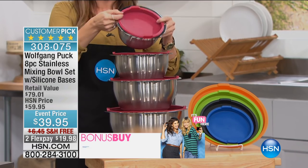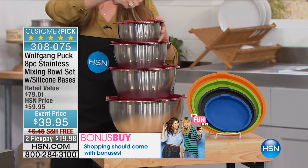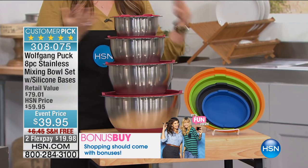They're dishwasher-safe. They are oven-safe, so you can put all the ingredients for a cake right in the bowl and put it right in the oven.